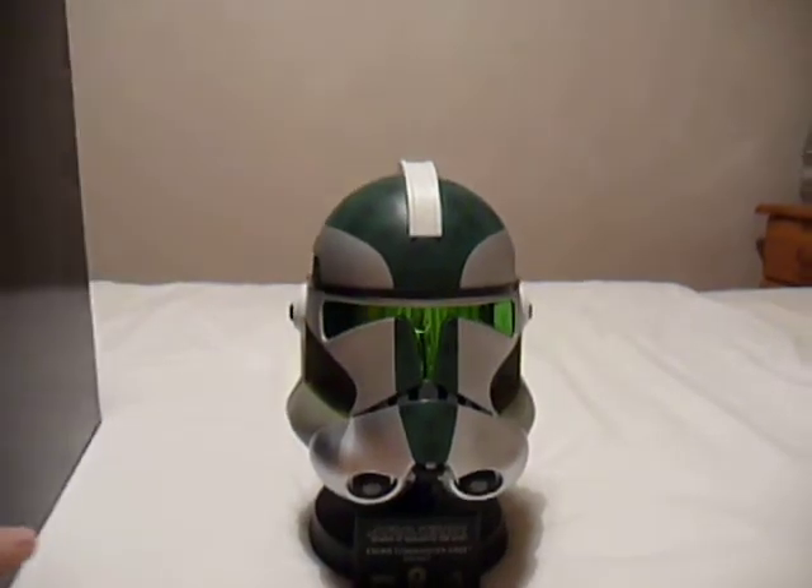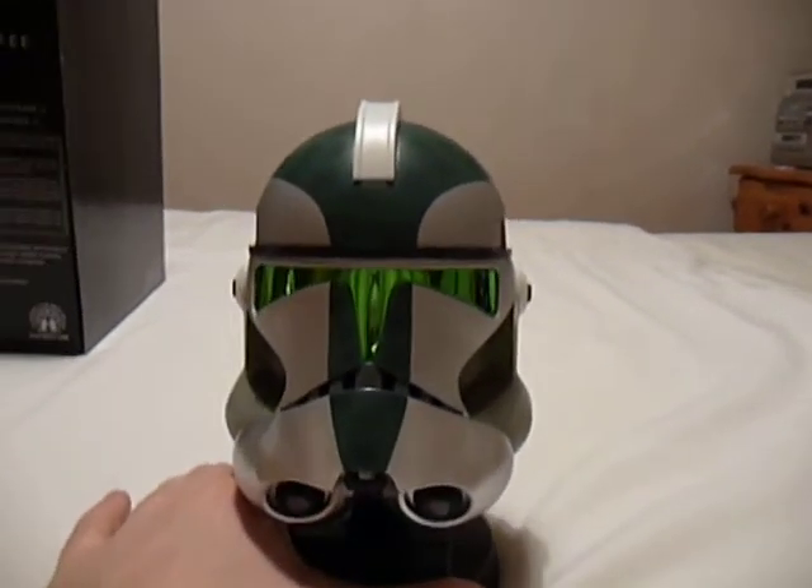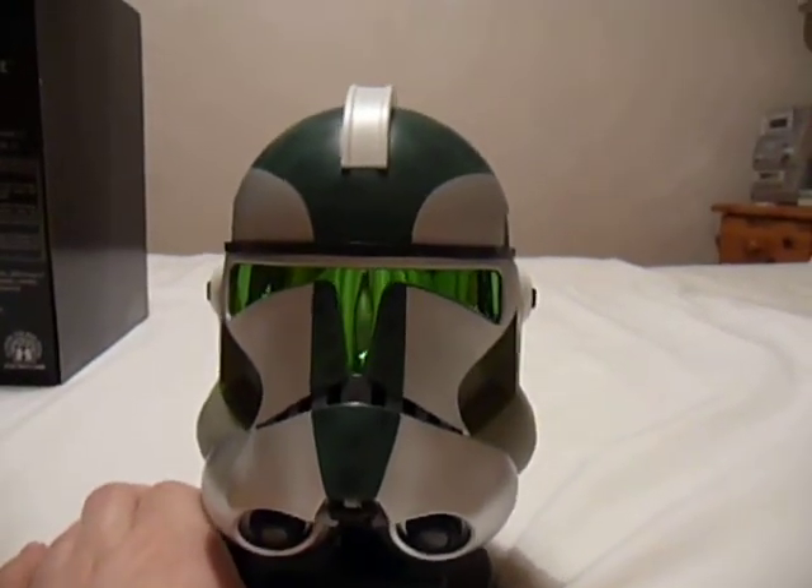There you go — I think we all know what happened to poor old Commander Gree. He's one of my favourite clone commanders; I really like his markings.